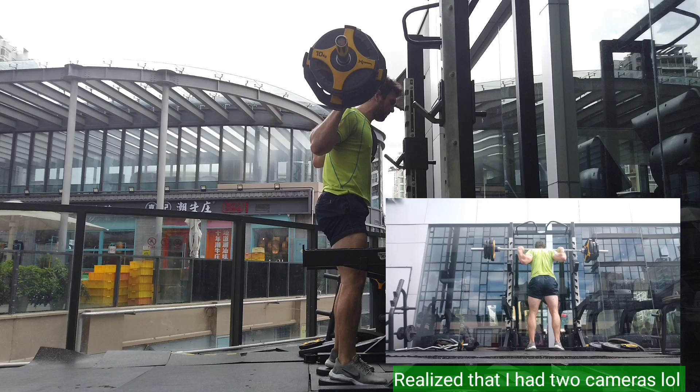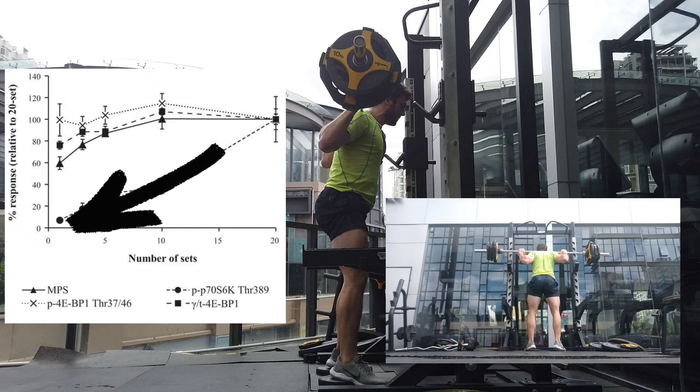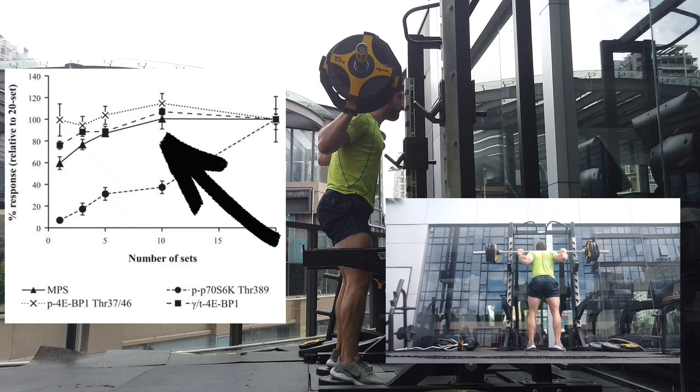This is not necessarily very effective. If you do it right, one set is going to be enough. One set actually stimulates sixty percent of the maximum muscle protein synthesis. Three sets is about seventy-five percent, five sets is around eighty-five percent, and it takes ten sets to fully stimulate muscle protein synthesis.